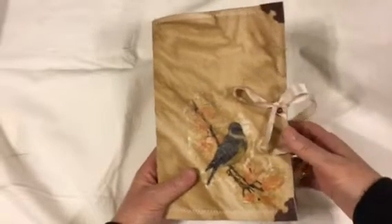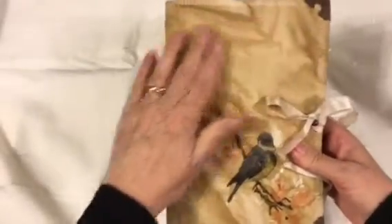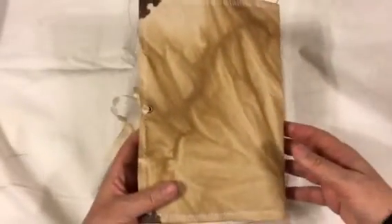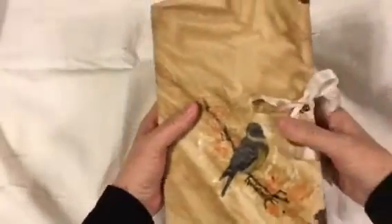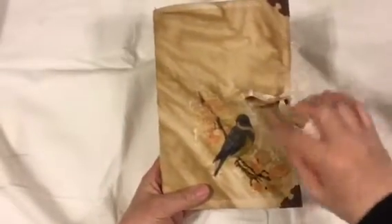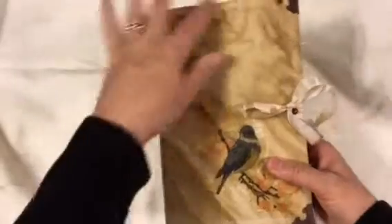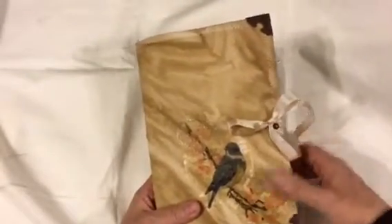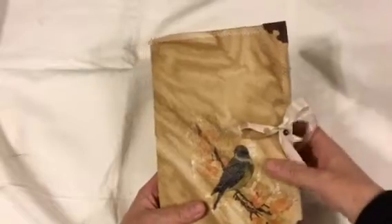Starting with the cover, I used a coffee-dyed canvas. I coffee-dyed this piece of canvas and it just came out so cool that it was begging to be a cover. So it's a fabric cover. I decoupaged on a little bird napkin, sewed around it, and put metal corners on it and a Tim Holtz hitch post and seam binding closure.